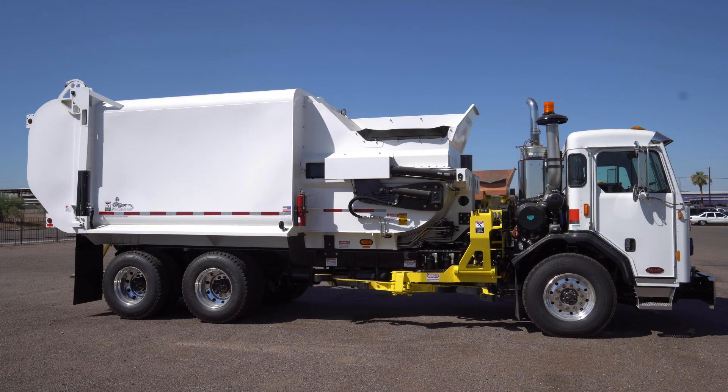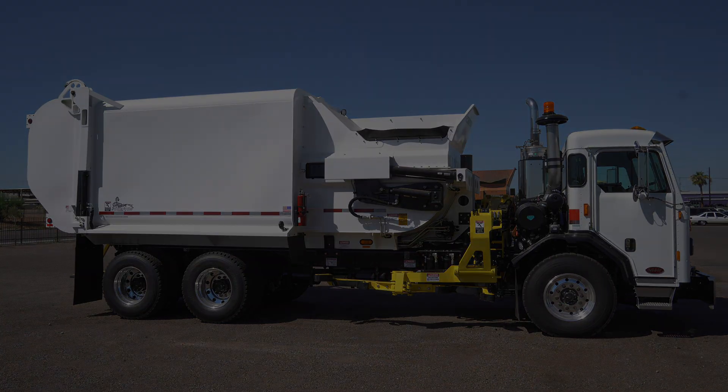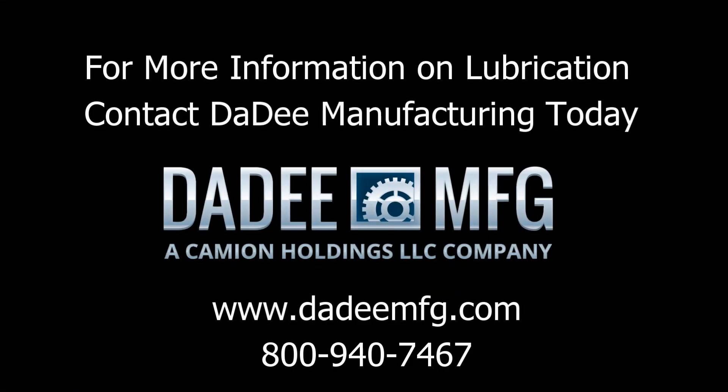Thank you for watching our training video on lubrication of the Daddy Scorpion Automated Side Loader. If you have any questions or concerns about lubrication or any of our equipment, please contact our office. Toll free number: 1-800-940-7467. Thank you and have a great day.